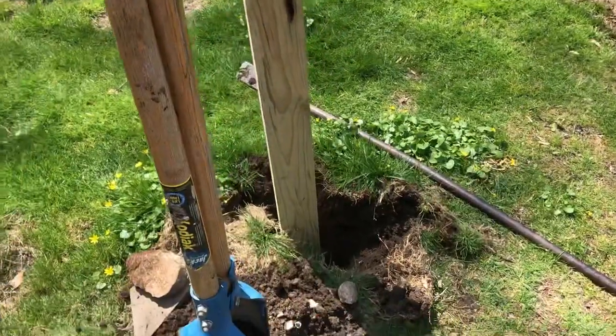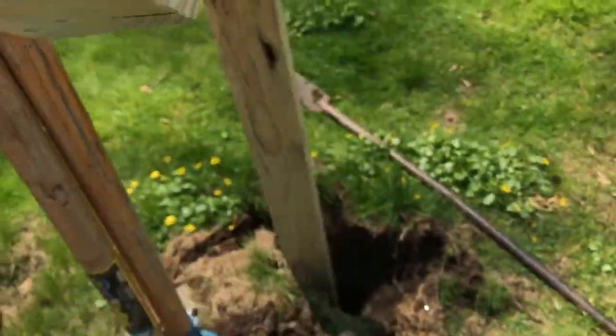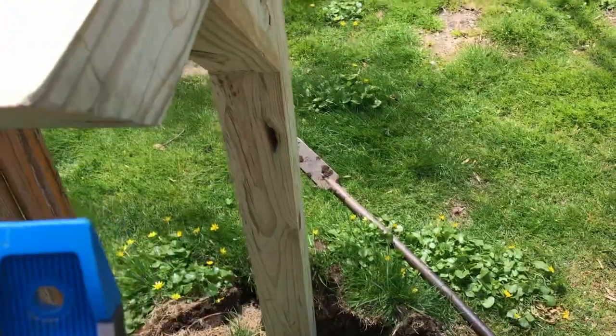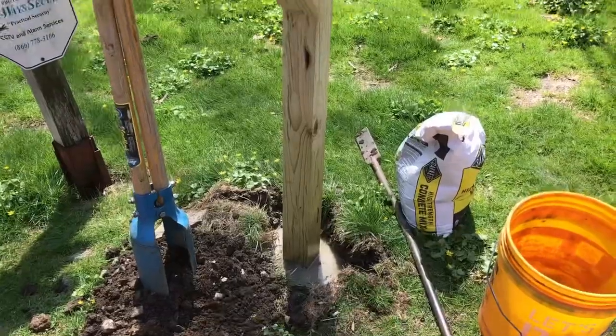Before you put your concrete in, get yourself a bullet level. Hold it against the post and throw some rocks in there just to brace it. Once you've got it braced up, then pour the cement in.